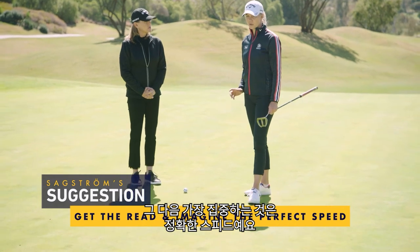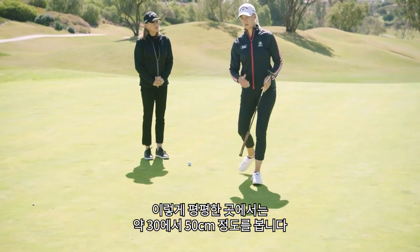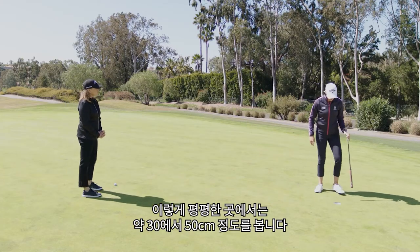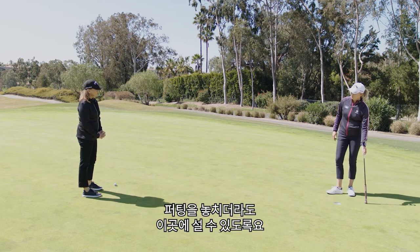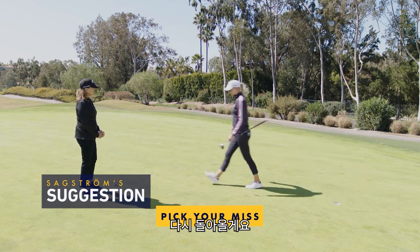But then what I'm really focusing on is having a perfect speed in my reads. So behind the hole, on a pretty flat putt, I count about a foot, a foot and a half. So if I miss this hole, I want my putt to end up there.